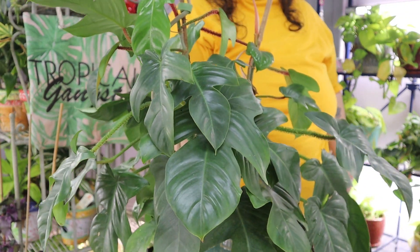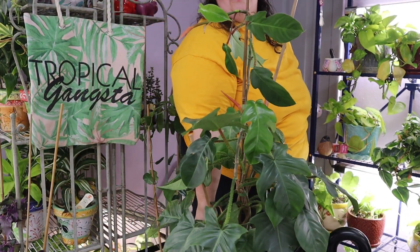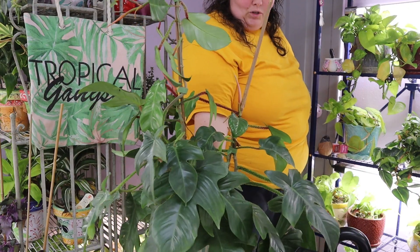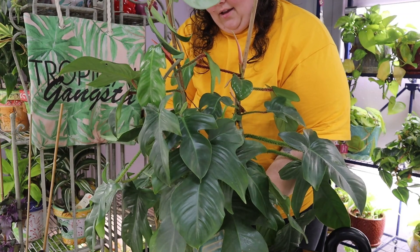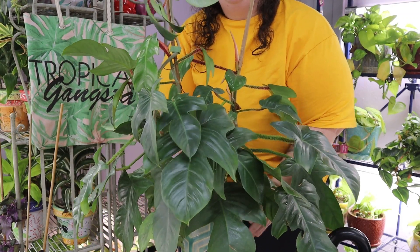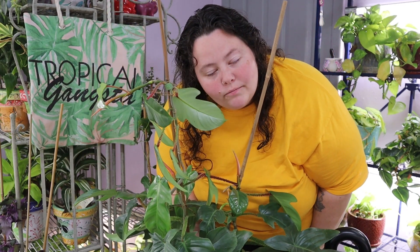This is my day 10 vlogmas of my climbing philodendron, crawling philodendron collection tour. Let me know in the comments below how does your squamiferum grow. Until next time — relax, plant, peace out.